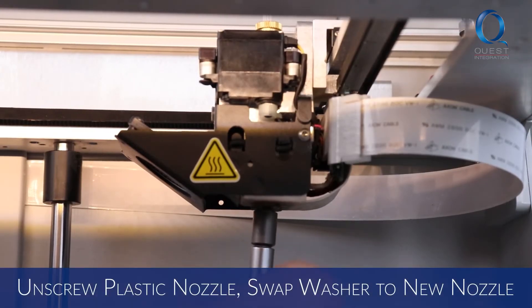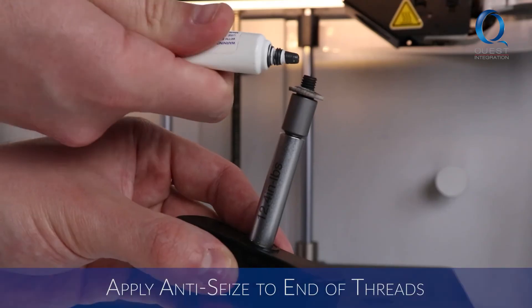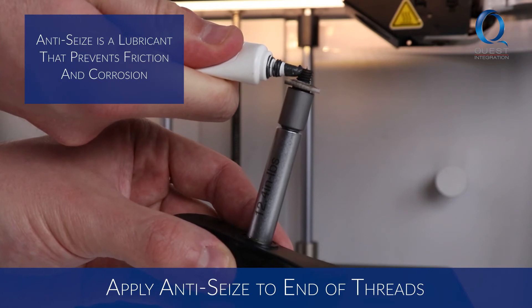Use the seven millimeter torque wrench to remove the plastic nozzle. Before discarding, remove its washer and screw it on to the new nozzle. Apply a small amount of anti-seize to the end of the threads of the new nozzle.